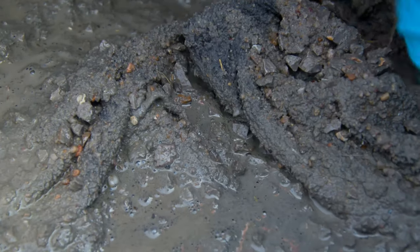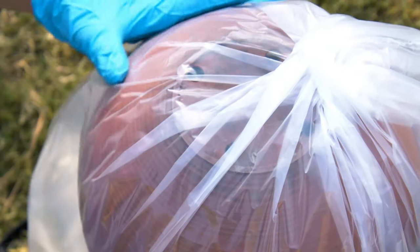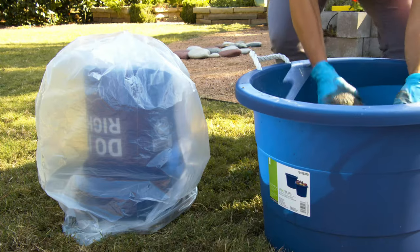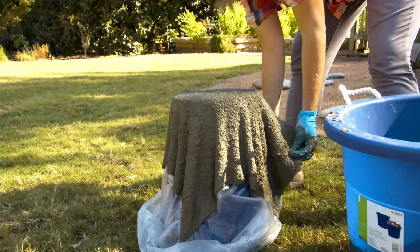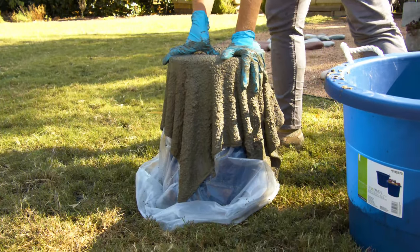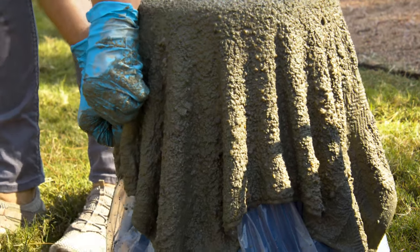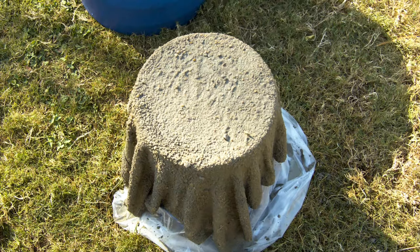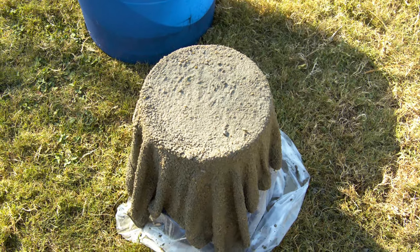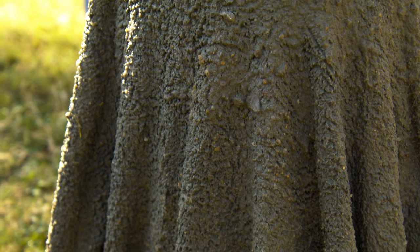Before you drape your cement-coated towel over your mold, first place a plastic bag over the mold so it makes it easy to remove later. Once you've got that plastic bag in place, drape your cement towel over the mold. Now it's important to start playing with the way it's hanging and draping down, because as it dries, the way it dries is what it will look like right side up. Once you're satisfied with the angles, set it aside and allow the cement to cure for at least 24 hours — check the directions on the cement you purchased.